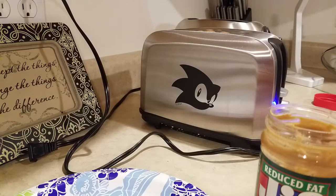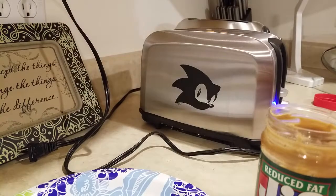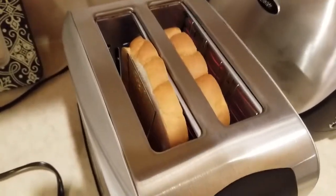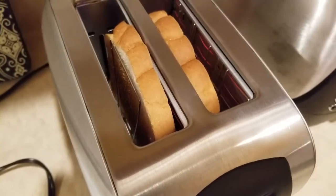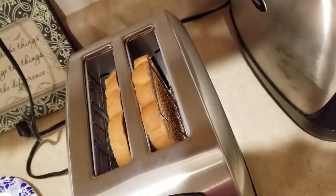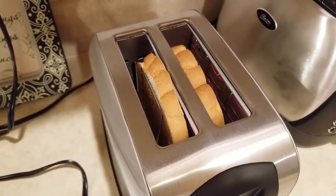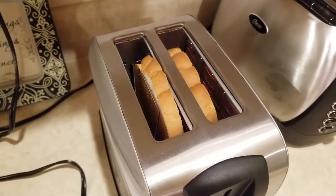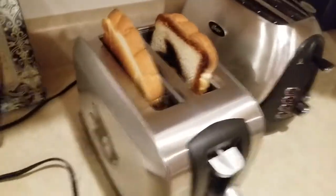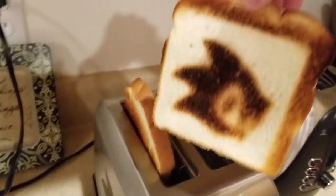I'm hoping that this is the best toast I've ever had in my life, because right now it's taking its sweet time. Let's see how it's done — the magic is done up here. You can kind of see it, looks like the plating there on the side — that's where Sonic's face is. Let's see how it comes out. Oh yes, look at that!